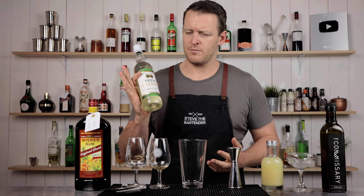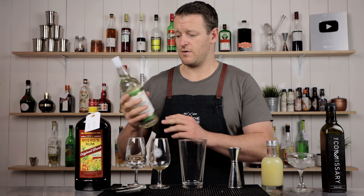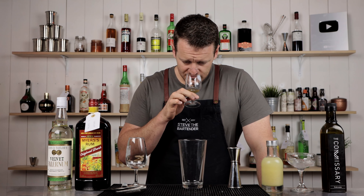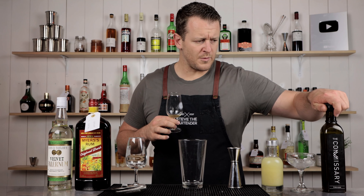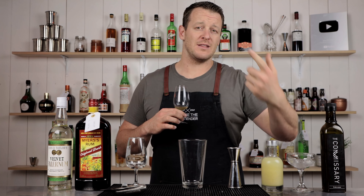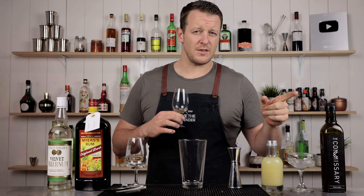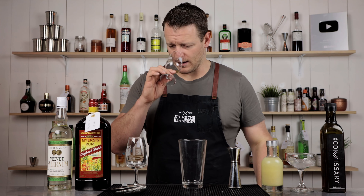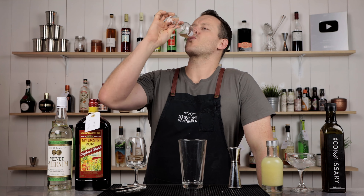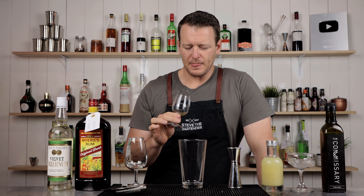The velvet falernum by John D. Taylor's is 11% alcohol, so it's very low. The Commissary syrup, which I believe is made in Melbourne — I'll link to that in the description below. For anyone in Australia who's keen to grab a bottle, Commissary makes other syrups as well, and they're very, very good quality. You get a lot of clove and ginger.